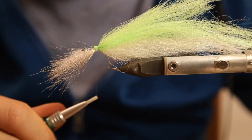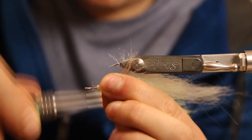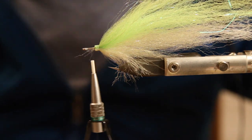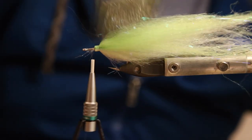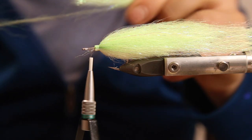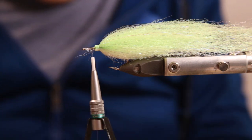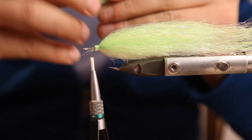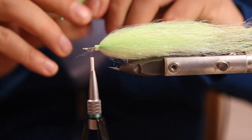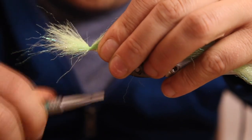Just fold it back. We're tying again with 0.1 mono thread - you don't have to, but I like it because it looks really nice and clean. Just don't put too much pressure on the thread otherwise it disappears. So we have a green fiber left here - it's a bit long so let's cut it 50/50 and put them on top of each other for a little bit thicker head.